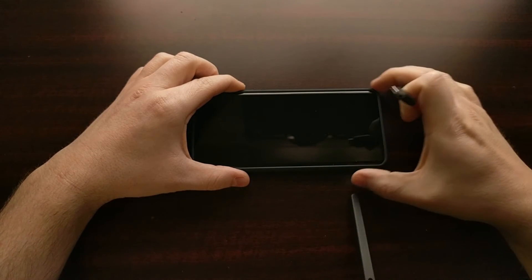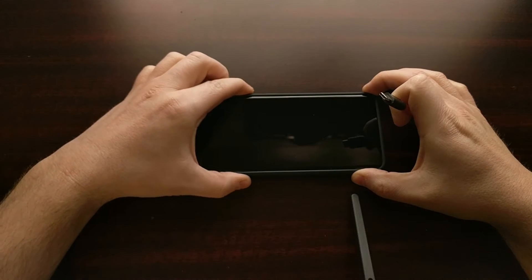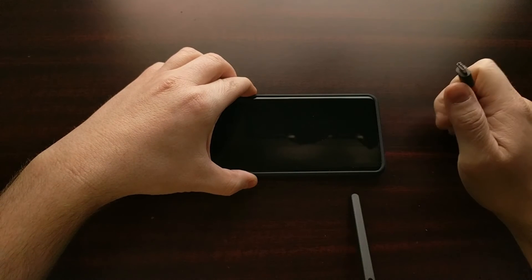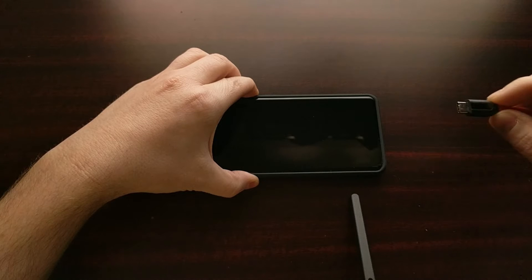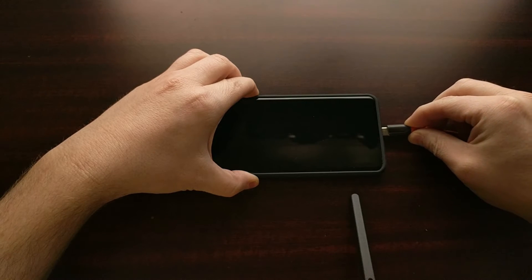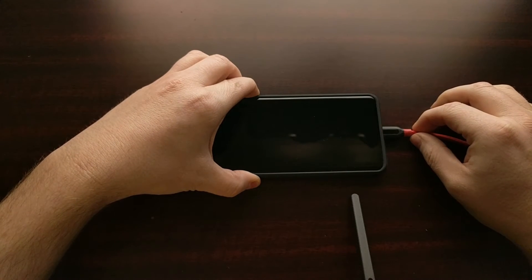When you are ready, make sure you have your USB cable ready and connected to the PC. While the phone is turned off, press and hold both the volume up and the volume down buttons at the same time. While those two buttons are held down, insert the USB cable into the USB port.